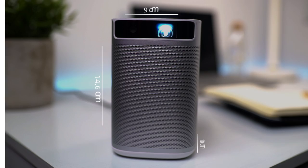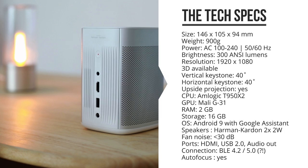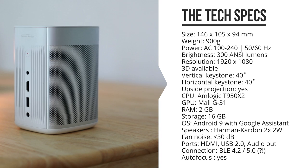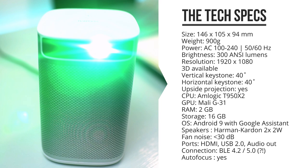On the inside, it's got an AMLogic T950X2 processor and a Mali G31 GPU. It's got 2 gigs of memory and 16 gigs of internal storage, running Android 9, and it's got a 10,400 milliamp hour battery that should give you around 2 to 4 hours of watch time without having it plugged in.